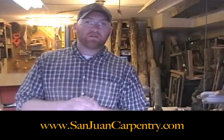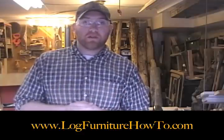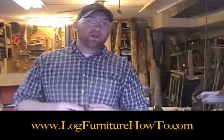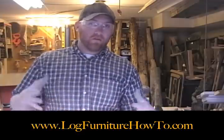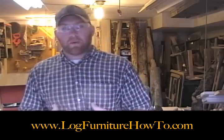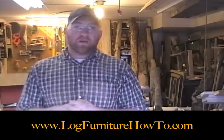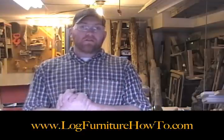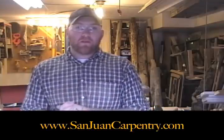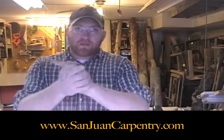Please check out my website, SanJuanCarpentry.com — there are pictures, merchandise, and videos on there. Plus if you go to logfurniturehowto.com, there are a lot more do-it-yourself projects available, with blueprints and long videos to download. It's a hub for log furniture — I'm part of that along with some other builders, so you get a more well-rounded perspective on the industry. My website is sanjuancarpentry.com. Thank you for watching — please follow these links to the next video, and I'll see you guys next time.